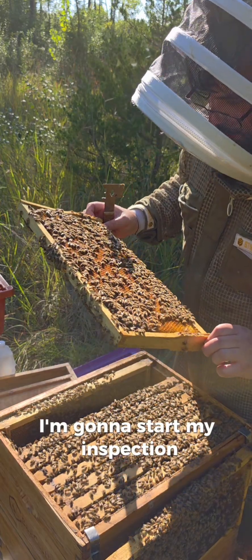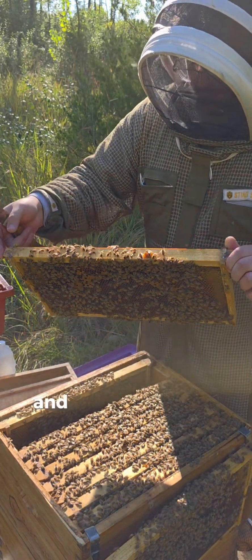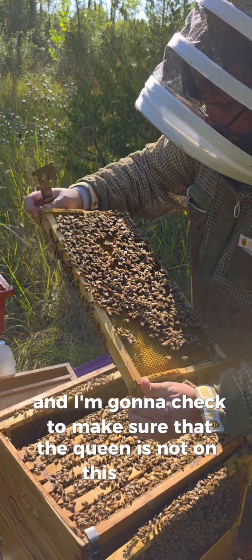I'm going to start my inspection and find a frame without any capped over brood, and I'm going to check to make sure that the queen is not on this frame.